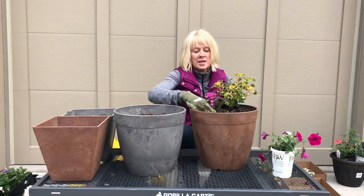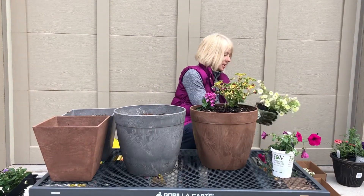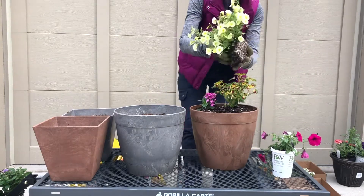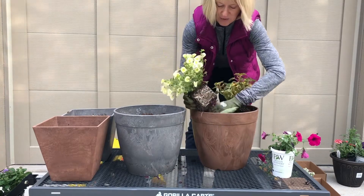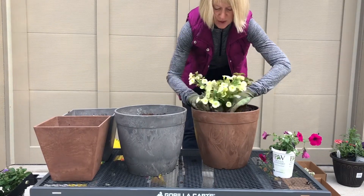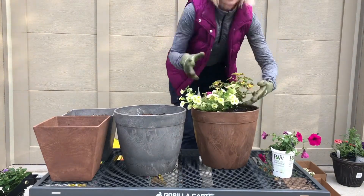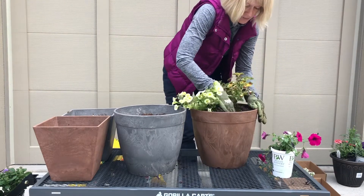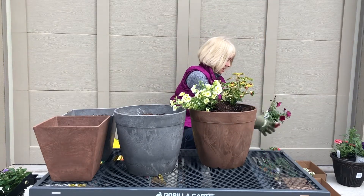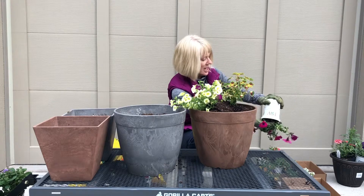Let me get this guy in — the front is facing you so you'll have a good idea of what this looks like. Now we'll put in the Super Bells Yellow Chiffon — it's just beautiful. I want to make sure it's kind of hanging, so I'll stick it over here and find the spot. With the soil filled in, all I really need to do is make a spot and push the soil back — I don't need to add more dirt and get it all over the plants. Then I'll make one more spot here for the Royal Magenta — we'll crush this one a little bit to get it out.